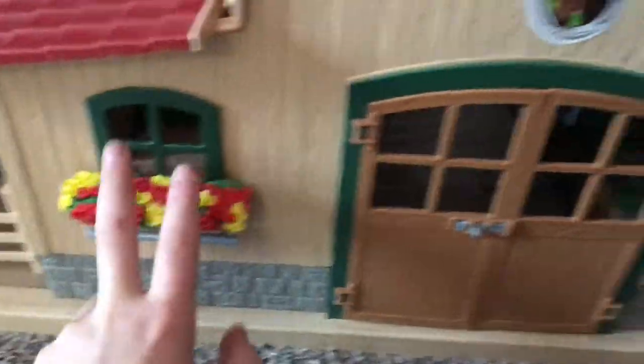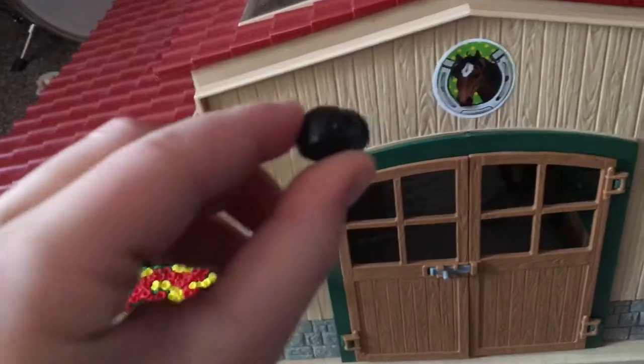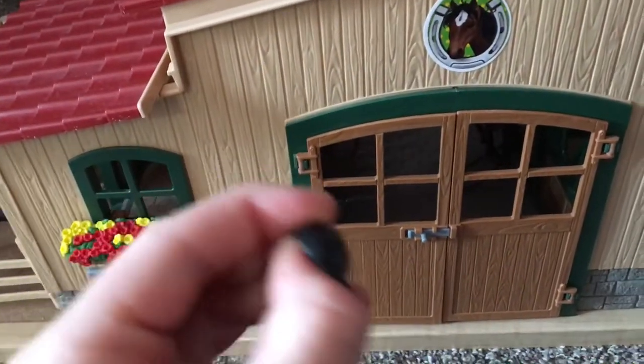When you walk into the barn, you see two flower pots, then you see these poles to hook up your horses with. Then when you go down right here you see a rider's hat — I think it's Abigail's, I'm not sure — but yes, we just keep that right there.